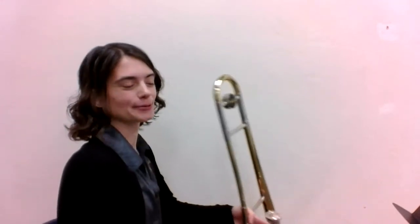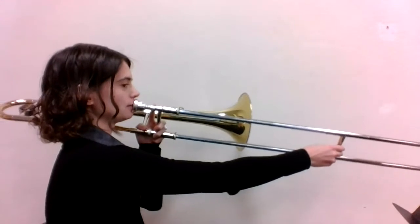Here's a recording that will help you play Distant Journey on the trombone. Here we go. One, two, ready, go.